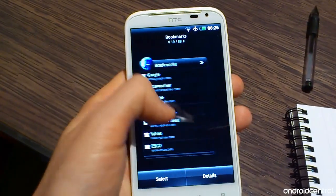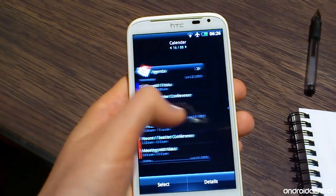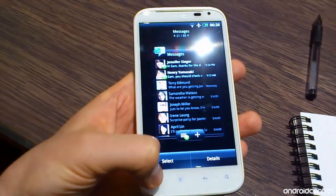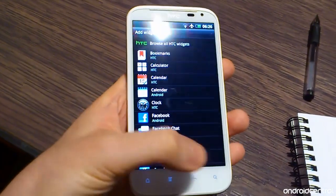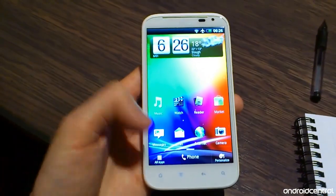Right now we're just going to head into the customization area, and just like you'd expect from a Sense device, there are tons of customization options. As well as the usual home screen wallpaper, icon, and widget changes, you can also add lock screen shortcuts just like on the original Sensation, and there are a bunch of theming and skinning options in there as well.